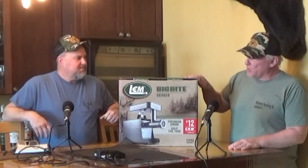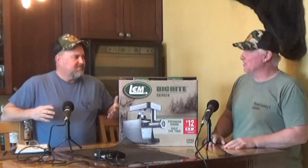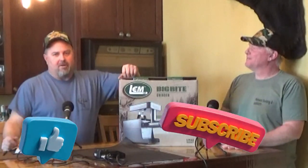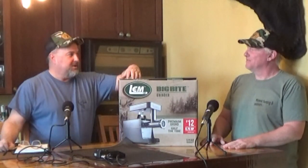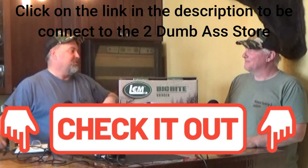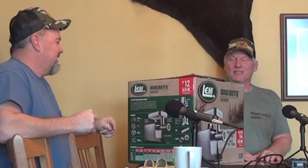Thanks for coming back to the channel. Like I said, we're going to go through this unboxing of this LEM meat grinder. I'm super happy to be here for this episode — it's been a while since we've done an episode. You know, we kind of have a moniker that we end our show on: be safe, have fun, get outdoors. Joel, why don't you tell us why we're so happy to be here? Yeah, I'm super happy to be here because — no good deed goes unpunished, right? Just sharing it with our audience, because it was a life lesson to me.